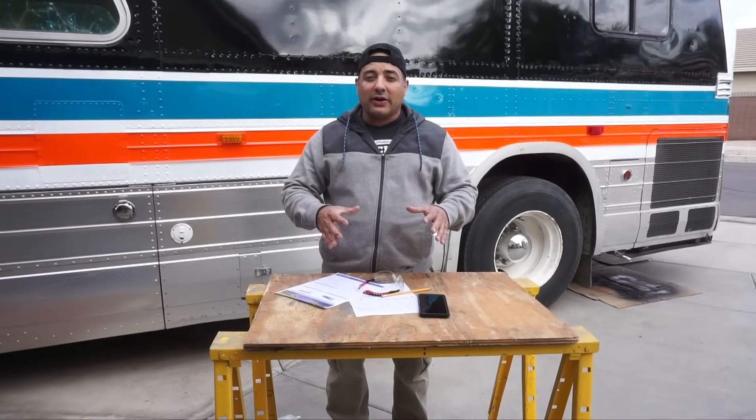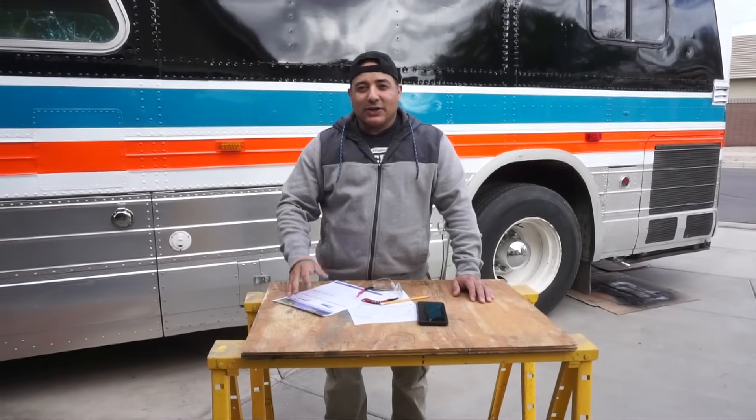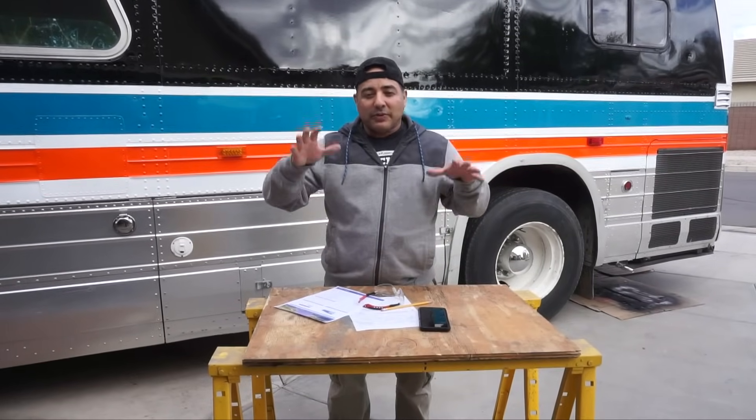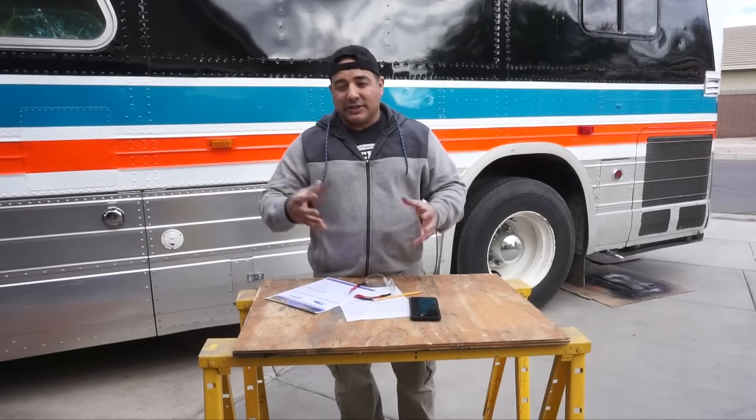Today we start planning and thinking about how we're going to wire our solar panels on the roof of the bus. We've got our rack installed, we've got everything set and ready. Now we're ready to start thinking about how we're going to wire this thing. We've already thought about this, but we'll explain how we came about these numbers and configurations.